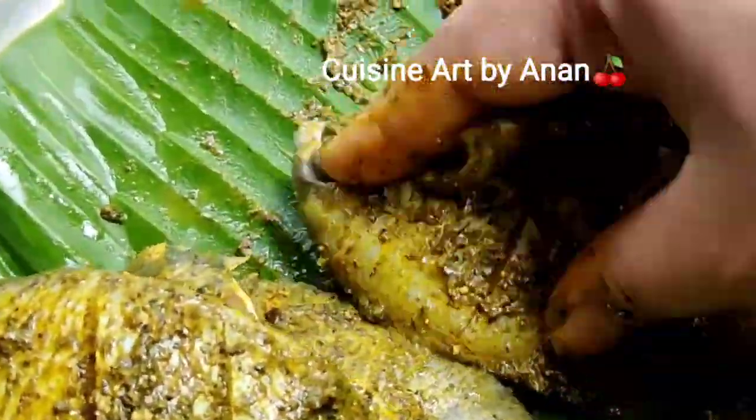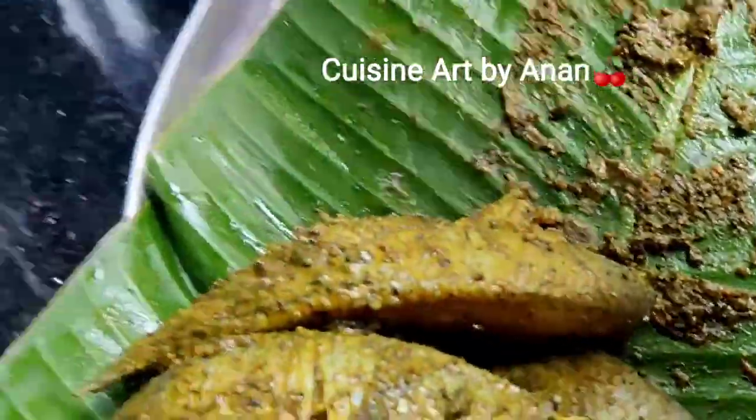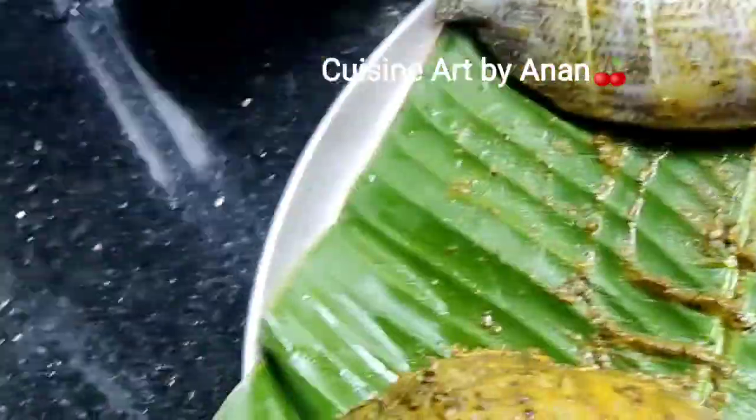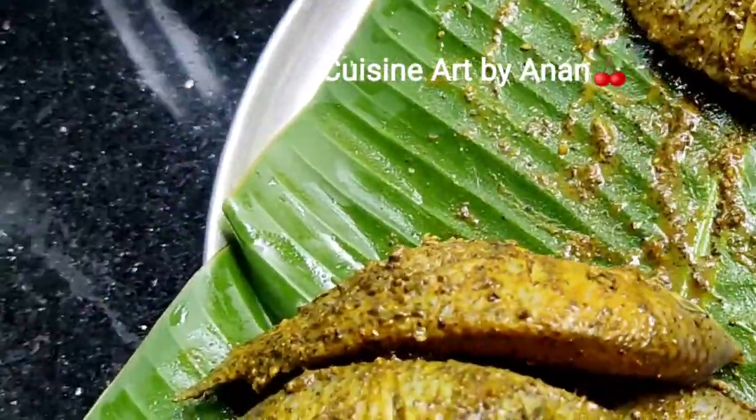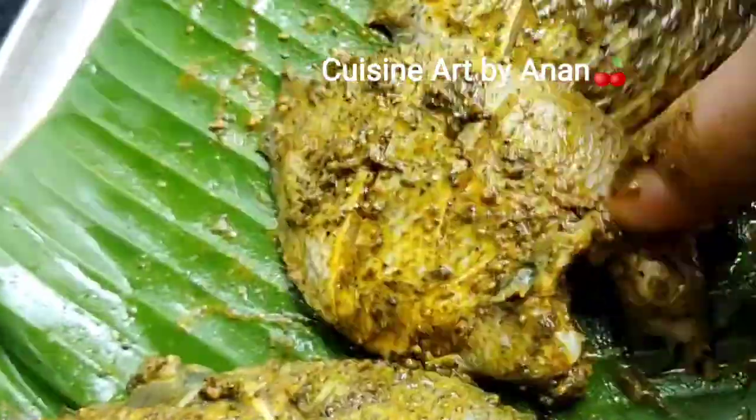We will fry it very soft. Let's try this recipe. I will try it. We are going to fry fish with a very friendly fish. The fish is ready for the taste.